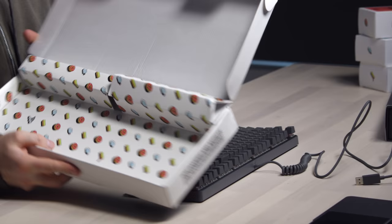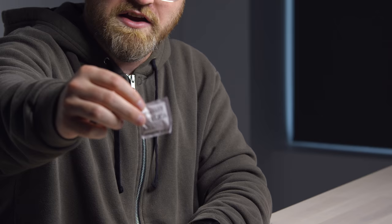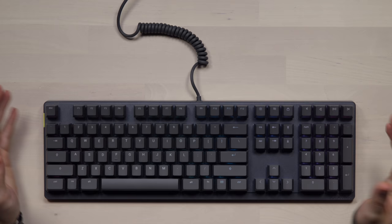In the package there's a sticker, some paperwork, and the inside of the box has this fun design — it makes me want a donut. There's also a silica packet. Plugging it in, the RGB lighting comes on — not super bright, but the purpose of backlights is really for dim environments anyway.